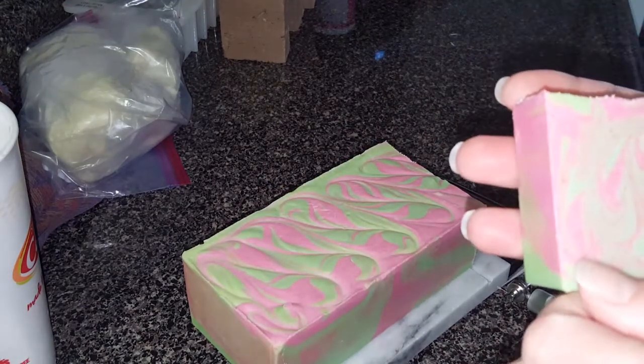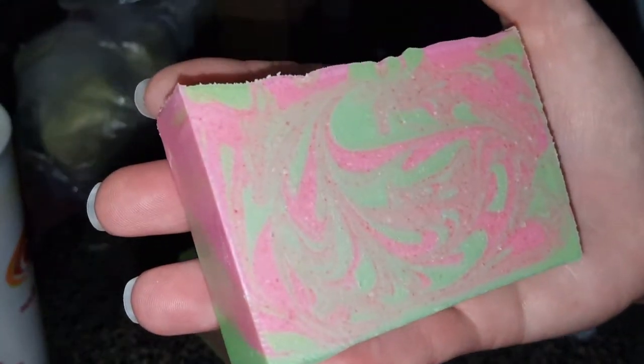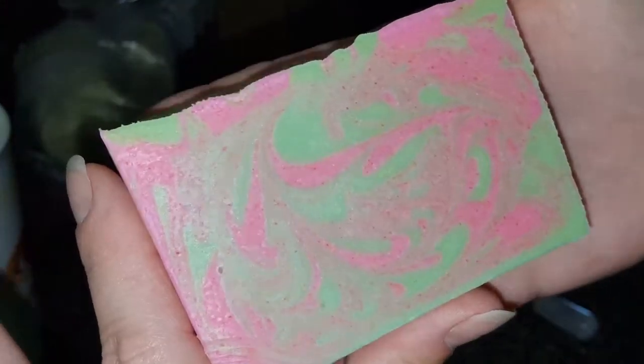It doesn't smell nothing like strawberries, you guys — I'm so disappointed right now. I really hope that comes back. But there are some pretty swirls though, aren't they? Turned out pretty good.